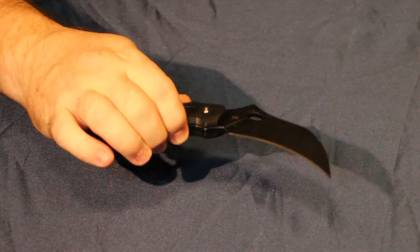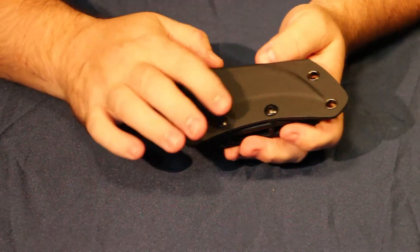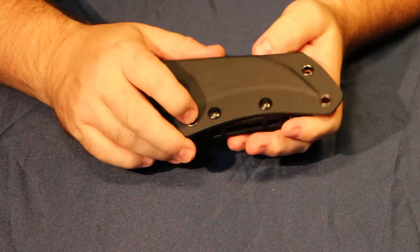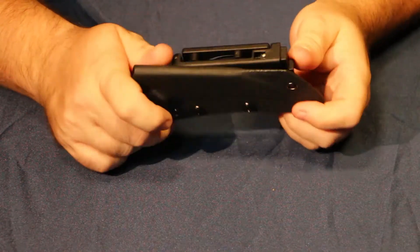The usual Kydex-type sheath. We've got the Kydex sheath on this one — screws on it to adjust the buckle as you wish, and it is riveted together.